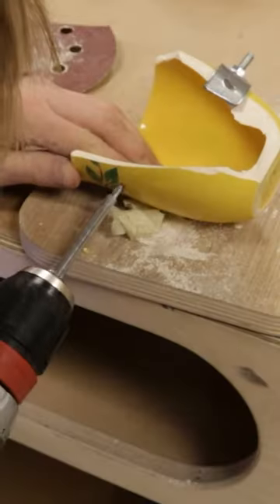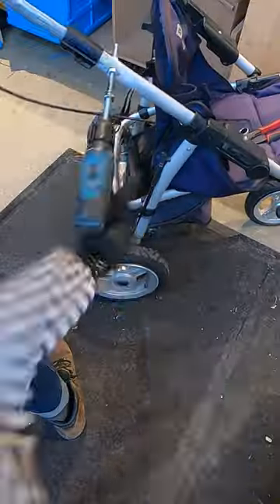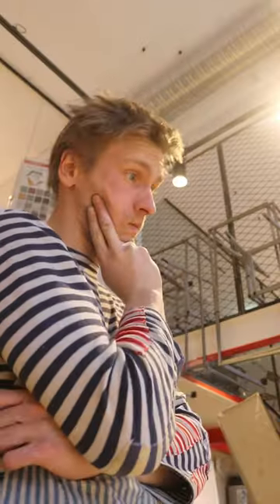Trust me, there's nothing in the world that a pair of bolts can't repair. Although, when tightening them with power tools, make sure not to overdo it. Choosing the right material is always the key.